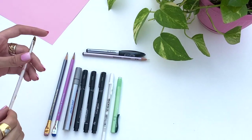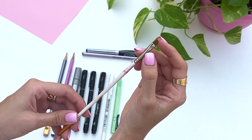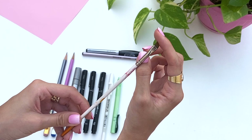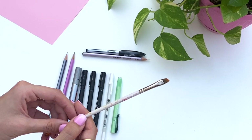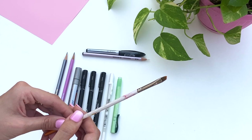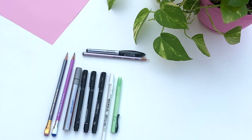The brush I thought was really worth mentioning is this angled brush in a very small size. I think it helps me draw all the details in when I'm doing my portraits, especially for things like hair or really awkward angles that you can't get with a round brush.